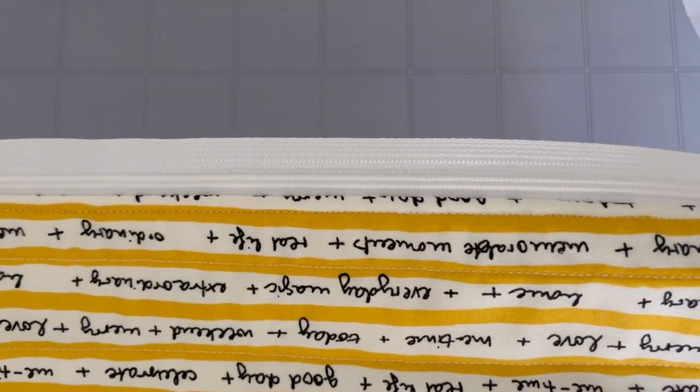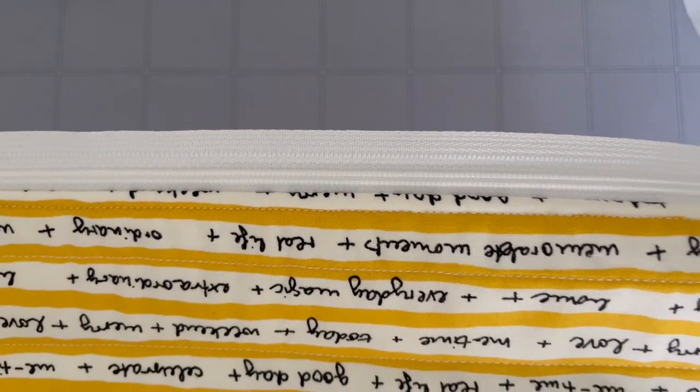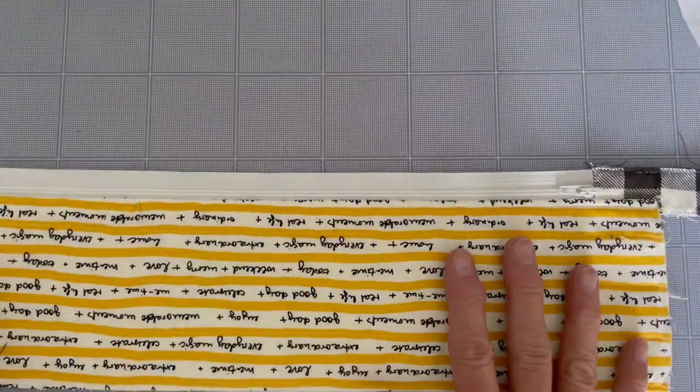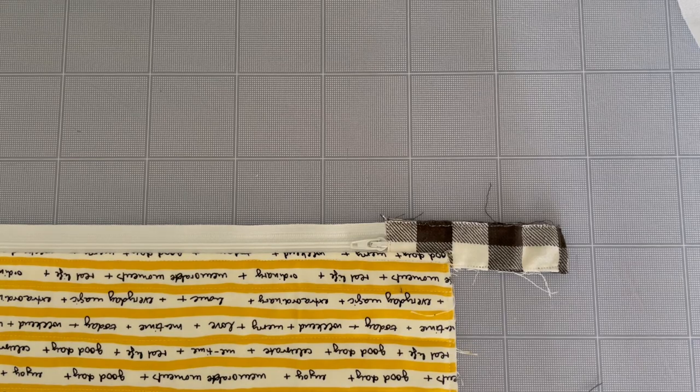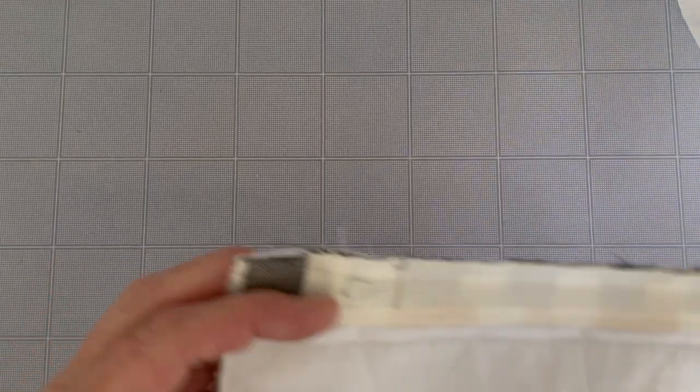The next step is top stitching. It does two things: it catches the zipper tape to the back and keeps it with a nice, clean, smooth finish. Stitch all the way from one end to the other. Now you can go ahead and trim the tab even with the edge on both sides. Then do the same thing on the other side — stitch the zipper on, overcast it, and top stitch it.